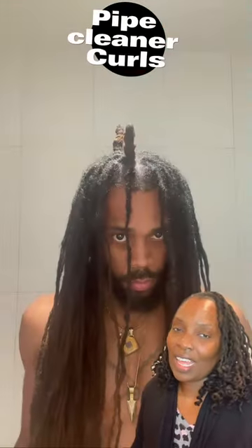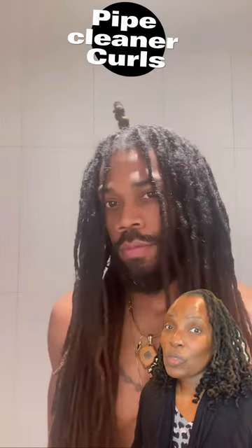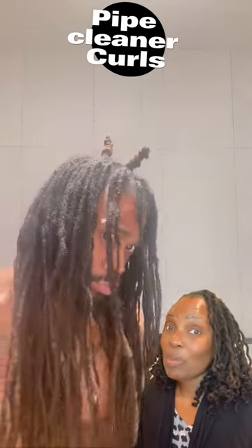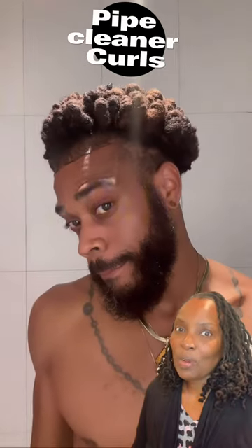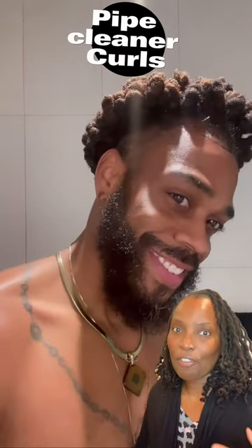I wasn't sure how I was going to feel about the end result of this particular style, and his locks are twice the length of my locks. It takes me about two and a half hours to put pipe cleaner curls in, so I know it took him quite a long time — but seeing the end results is phenomenal. It's like having a curly fro.